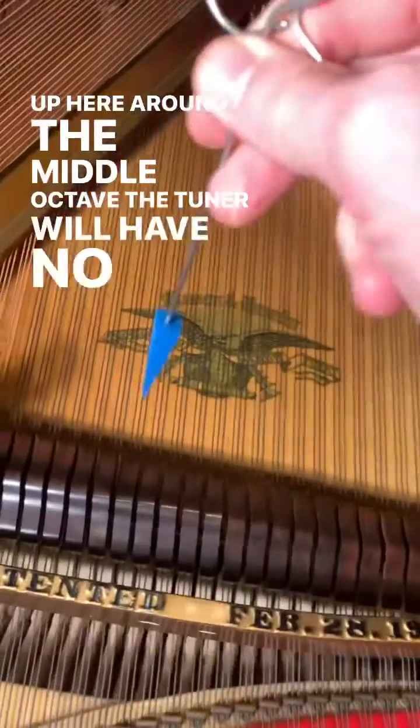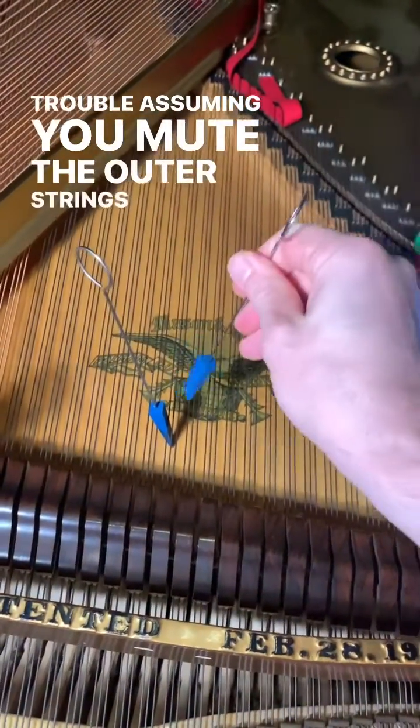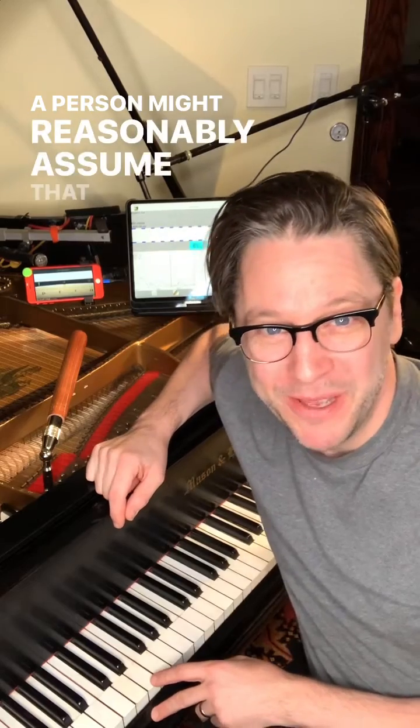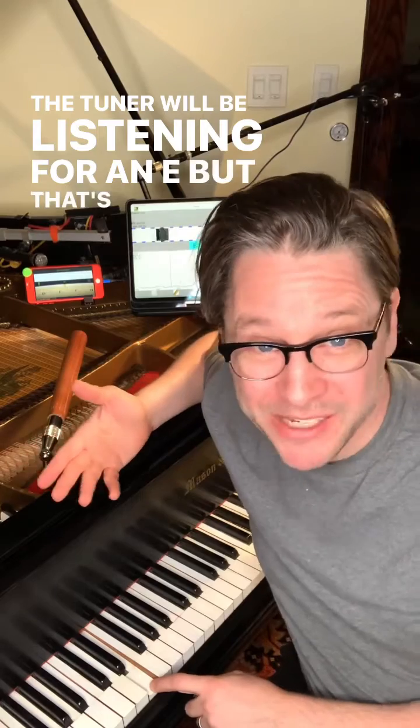Up here around the middle octave, the tuner will have no trouble — assuming you mute the outer strings so that you're only hearing one string at a time. A person might reasonably assume that down here, tuning an E, the tuner will be listening for an E. But that's not the case.